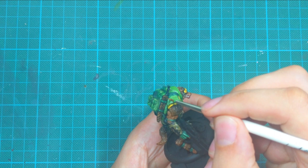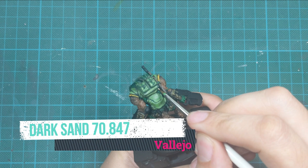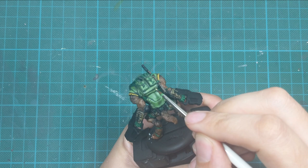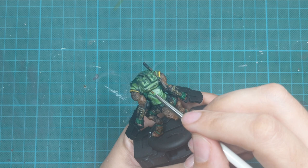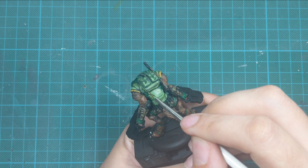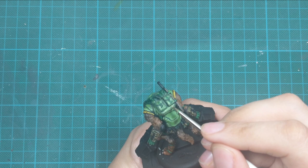Now I finish off with his backpack by doing some stitches. I use dark sand and go around the edges of the backpack with this color, putting big dots on the areas connecting two leather parts. This creates a great illusion of stitches and looks really great on this model.